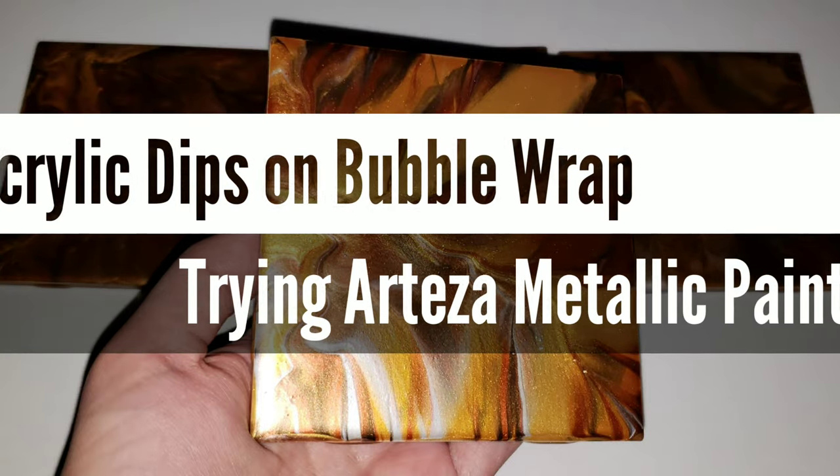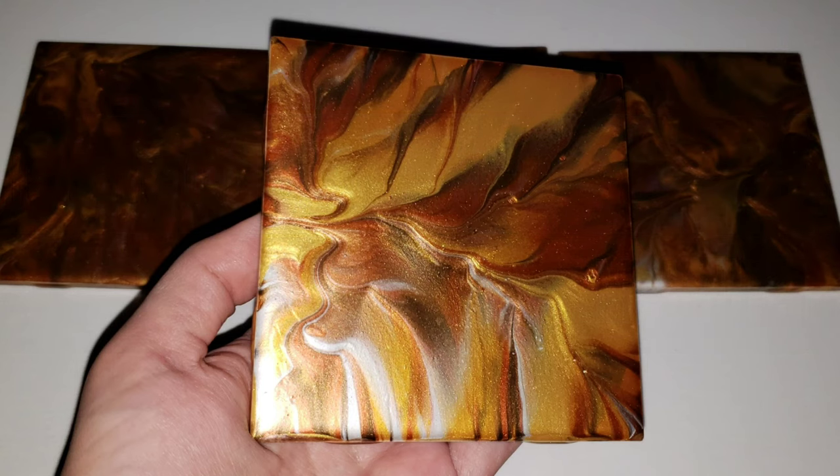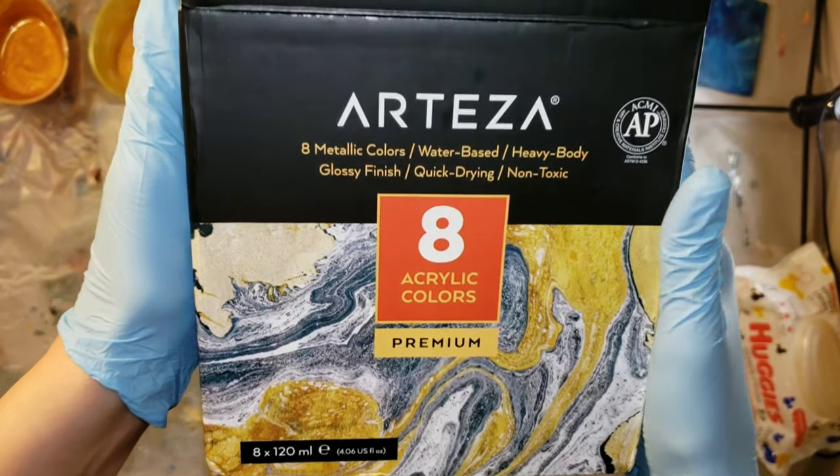Hi everyone, it's Tish with Naptime Creations. Welcome back to my channel. Today we're going to be doing some acrylic dips on bubble wrap with these Arteza Metallic paints.